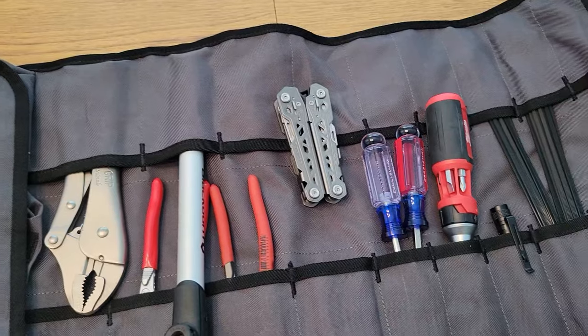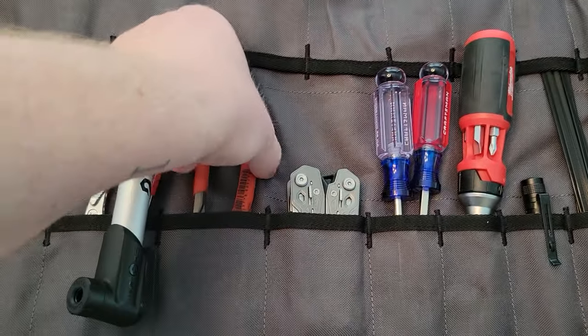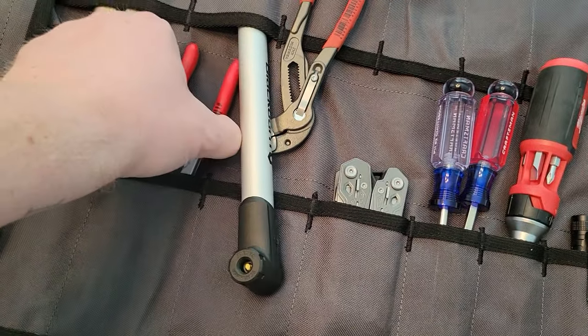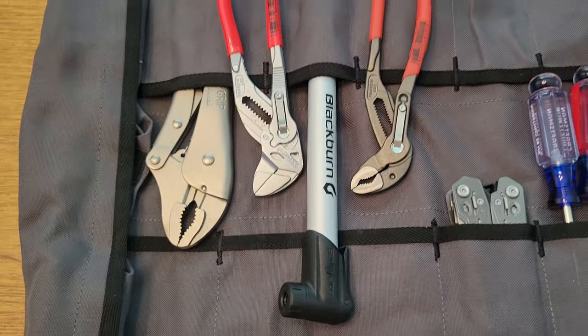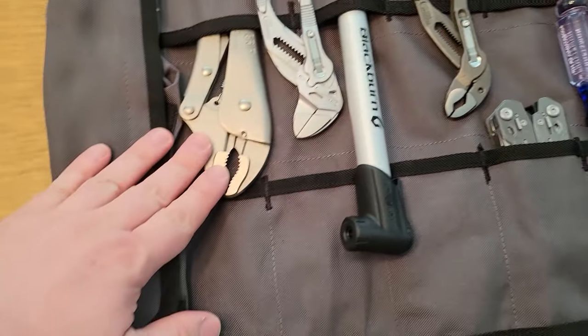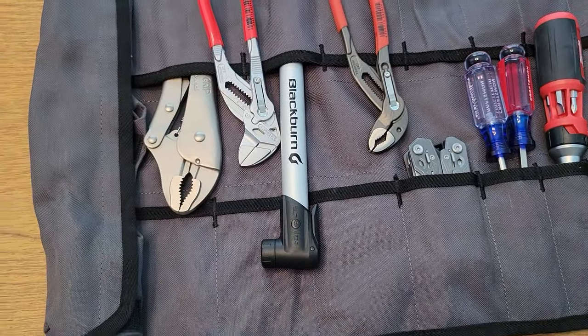I do have a couple of screwdrivers — just a flathead and a Phillips. A multi-tool is super fantastic to always have with you. And then basically a really nice set of pliers, a multi-wrench, and some vice grips.